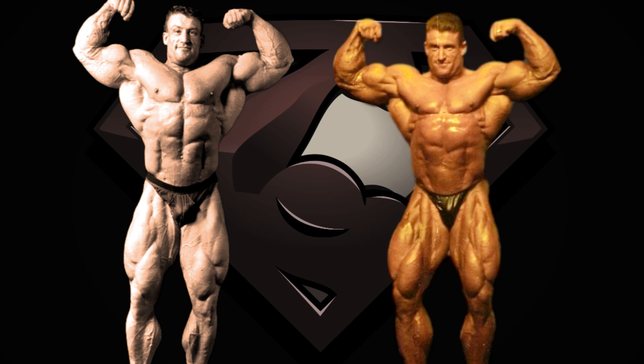Hello Superset Maniacs and welcome back to my channel. Dorian Yates is known for being the first mass monster, the one who started the mass game for all the others to follow.